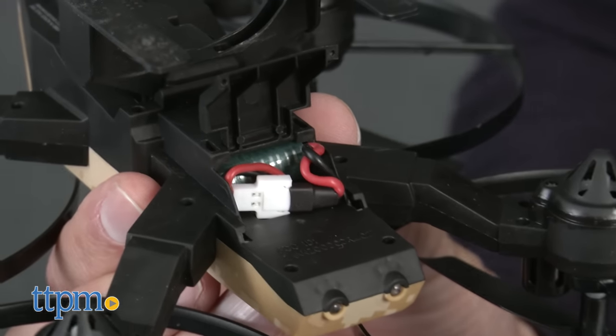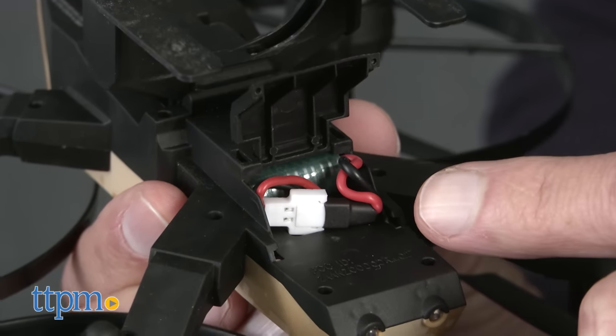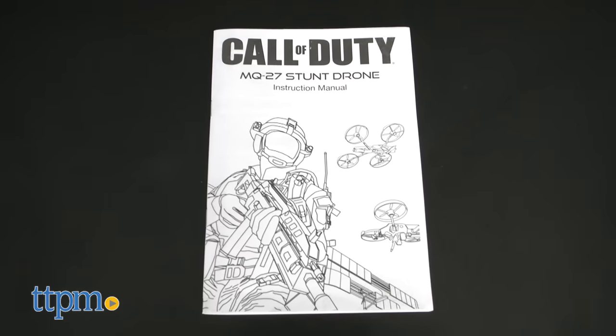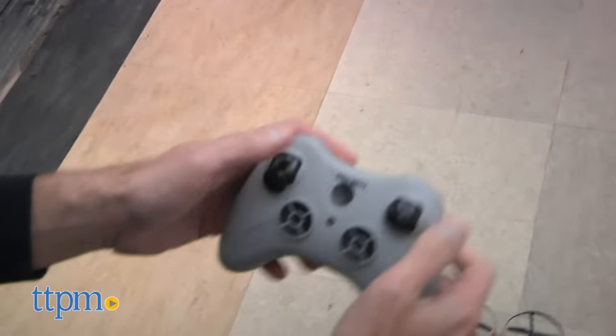First thing you need: three AA batteries. Install the batteries and then you will have to charge this. First time charging is about 40 minutes.